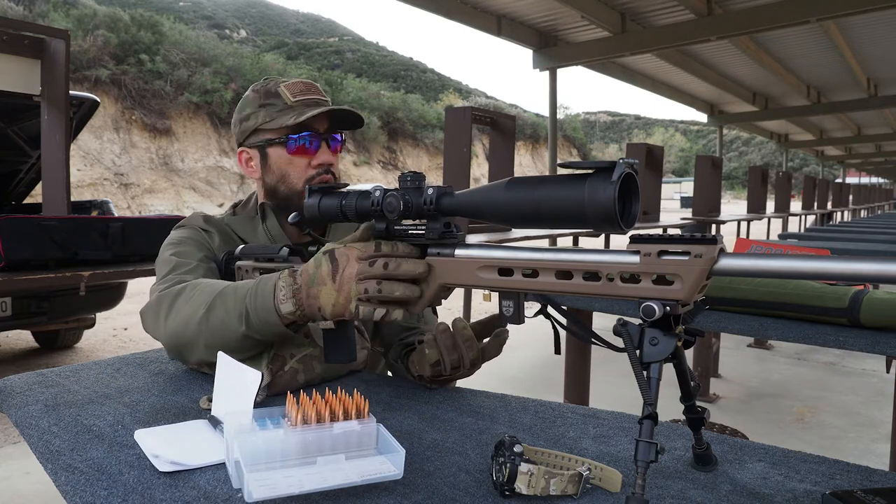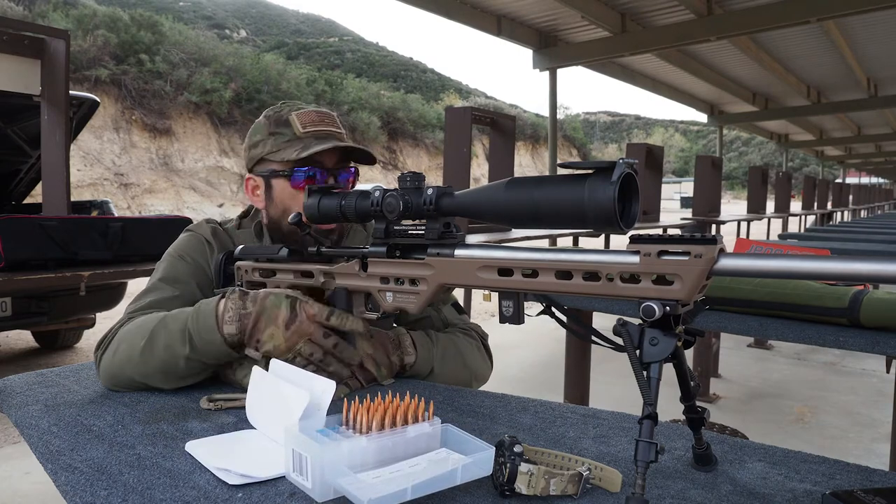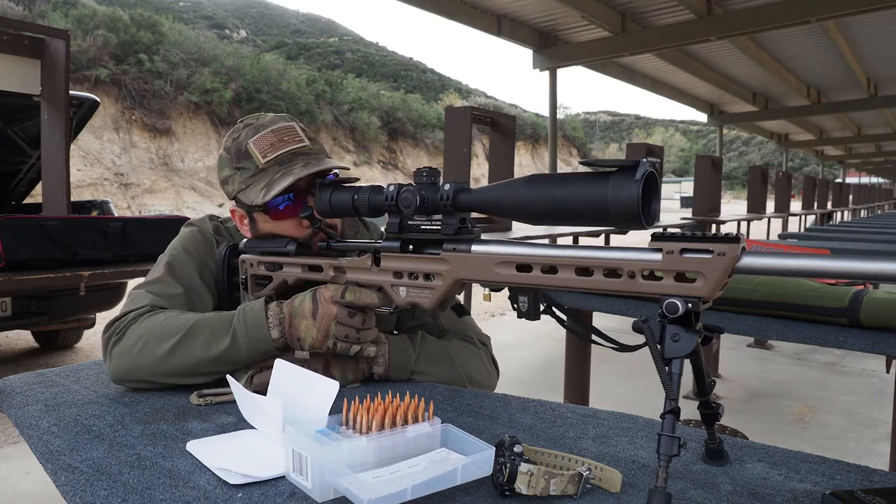It's a dirty bore. I didn't clean the barrel since the last range session, so there's fouling from about 50 rounds through the barrel since last time.